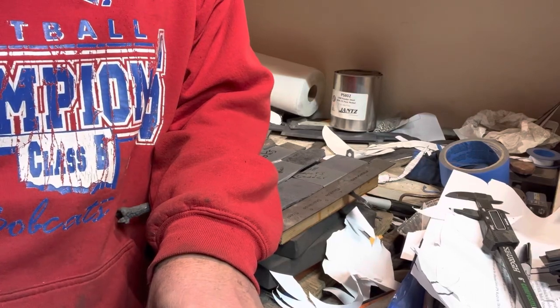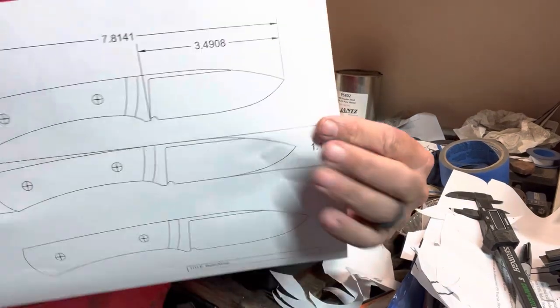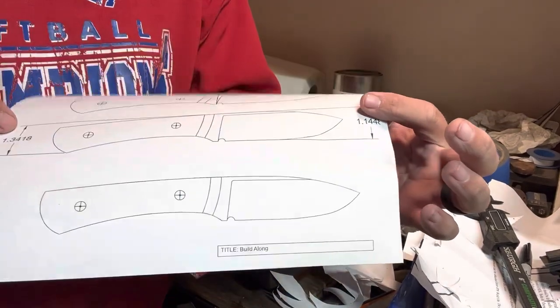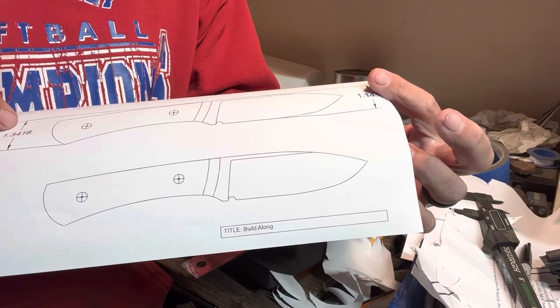Hey, this is Jason with 4WKnives. The project today is going to be making a hunting knife, pretty close to a lot of the projects that I normally do.